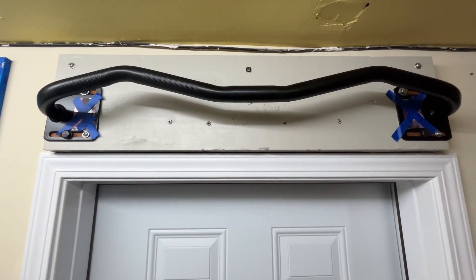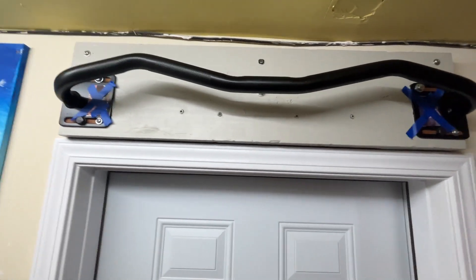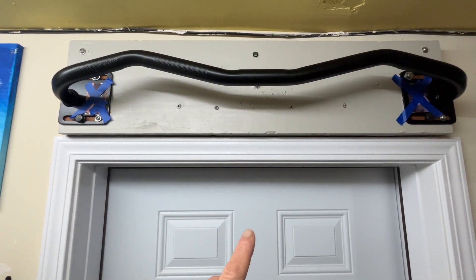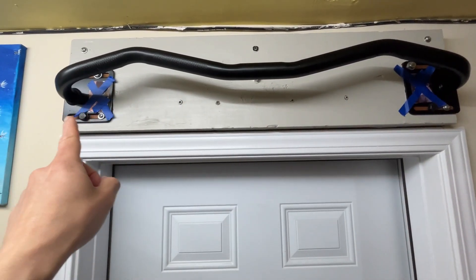This is the ultimate body press doorway pull-up bar. What you're seeing here is called the angled ergonomic bar, and you can see it has a nice curvature to it. This doorway is a garage door leading into the house, but it's a standard 36-inch doorway, and the bar is about the same length as well.